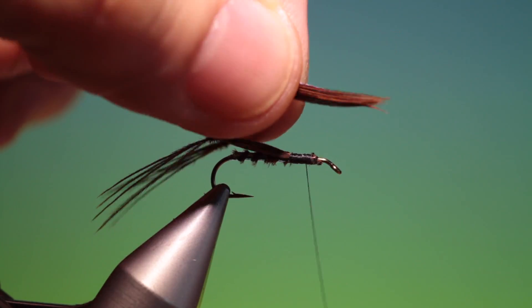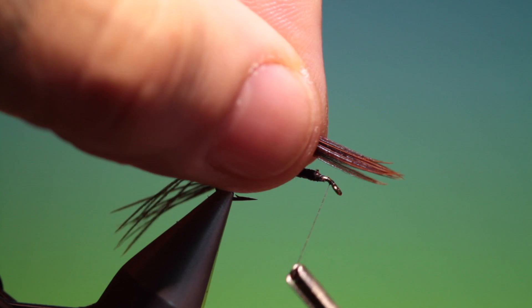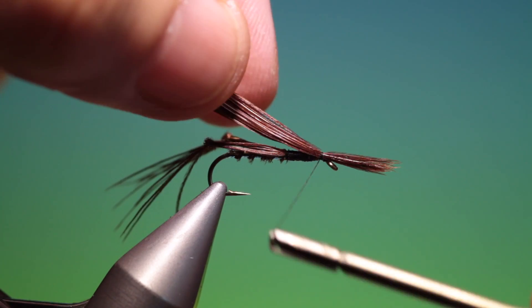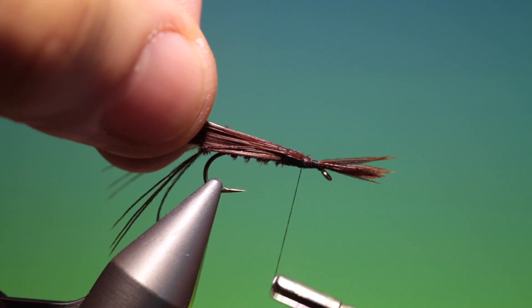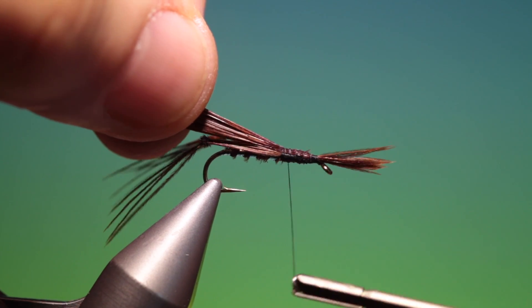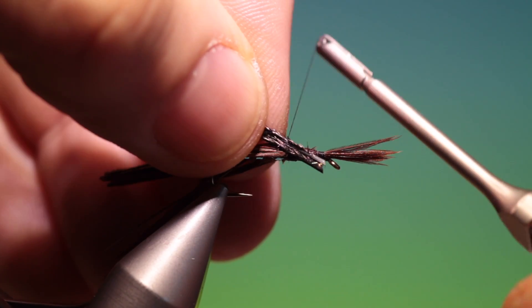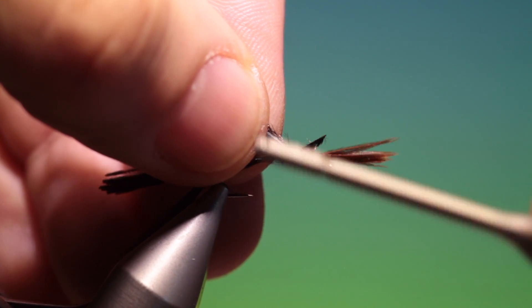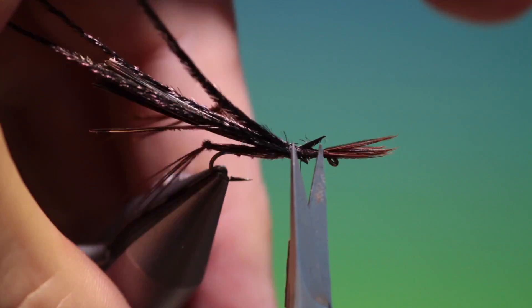Then we have another bunch of pheasant tail. We have to measure this — going forward to the hook eye — because these form some kind of legs. Just tack those in there and then go back over the whole thorax. I have three black-dyed peacock herl which I'll just tack in there.